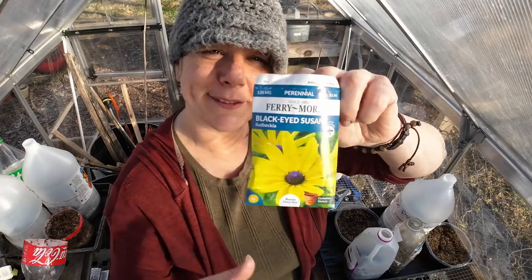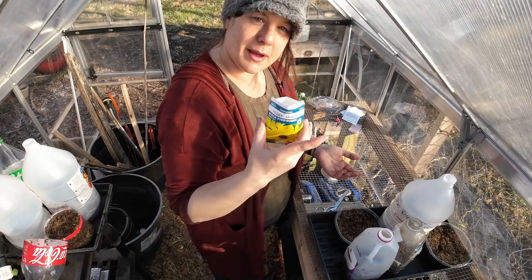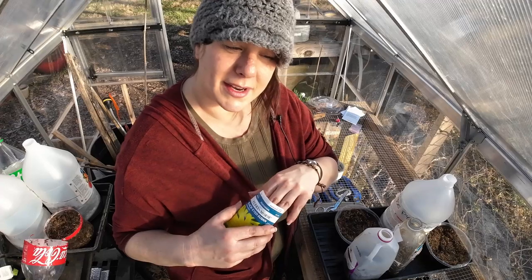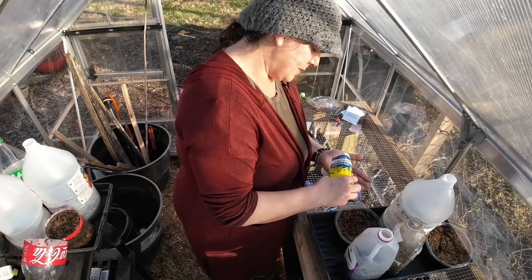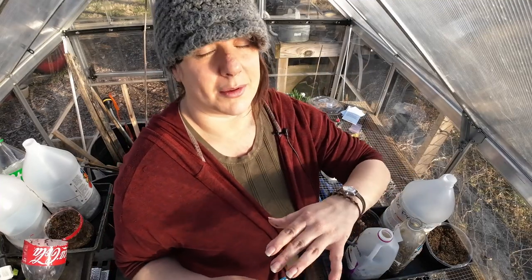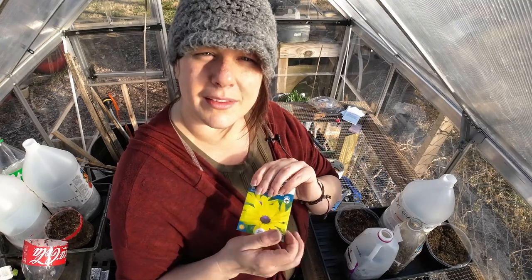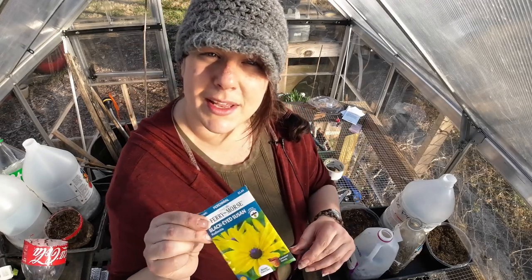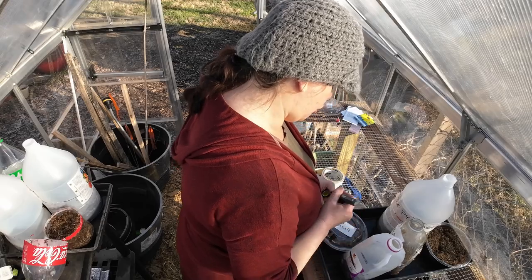Next is Black-eyed Susan — an old standby, a native, happy, lovely little flower. I'm hoping to have a strong presence of it in the prairie garden but I use it elsewhere too. This is a container variety so it's not the best for cut flowers, but it will self-seed, spread, and be just delightful.